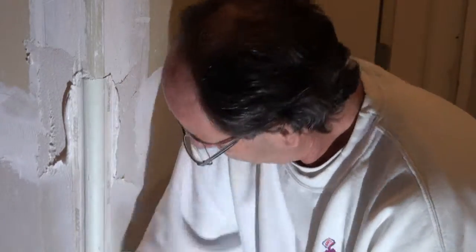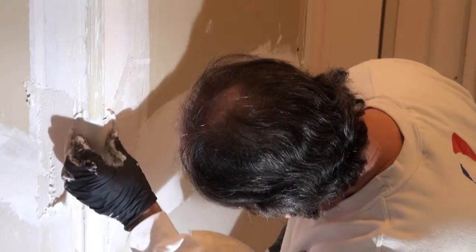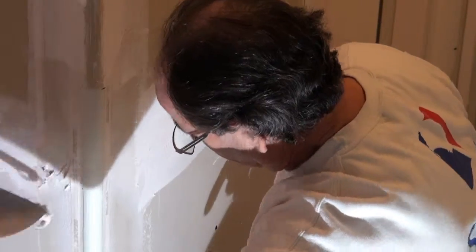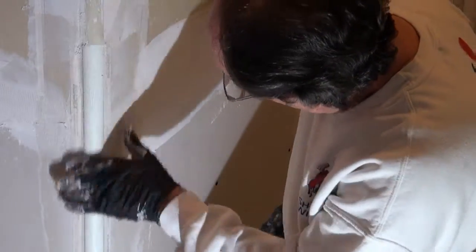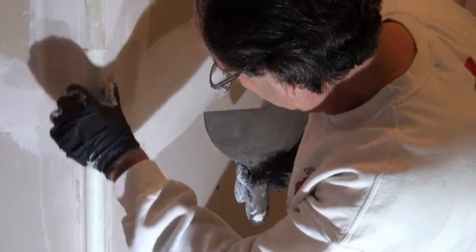Clean off the mud and get it set in the right spot. Make sure you've got mud everywhere that you need it. Then just take a little bit of mud and fill it in where needed. That's how we install the corner bead for the round corner — it takes a little bit more finessing than regular corner bead. If you have that type of bead, good luck! Thanks for watching, bye.